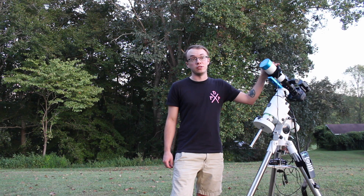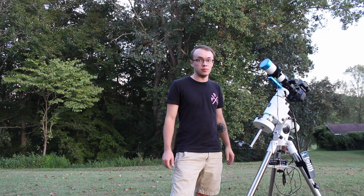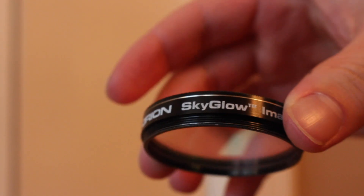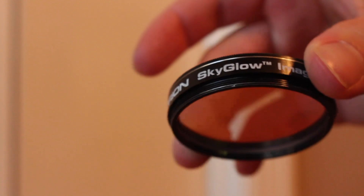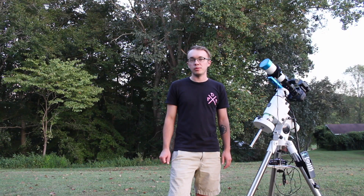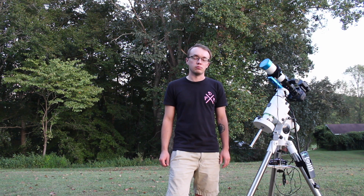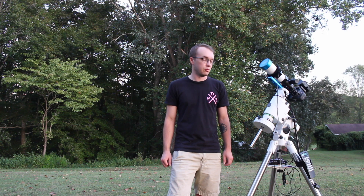I'm expecting something significantly better and I'm really excited to finally be able to use this setup and also have another new toy to play with. I just recently purchased the Orion Skyglow Imaging Filter. I've noticed in a lot of my pictures I have a lot of gradients and stuff like that which I could probably edit out, but I'm still in the learning curve of processing my images. So I thought maybe a Skyglow filter will help out a lot and I'm pretty excited to see what kind of results I can get.